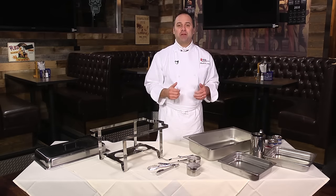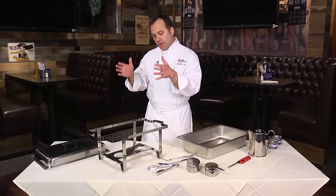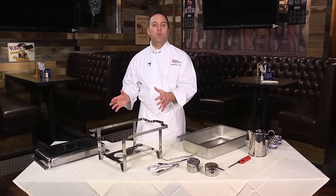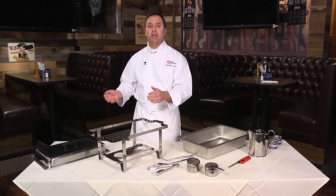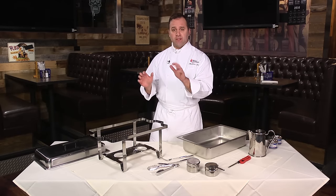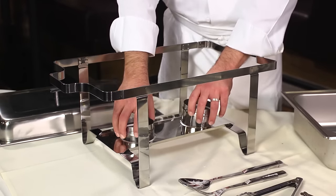Let's set up our buffet. For safety's sake, you always want to make sure that your chafing rack is set up where you're gonna be doing your service. You don't want to be transporting things back and forth from the kitchen — have it set up where you're gonna want to serve. That's the safest way to do it. First thing we're gonna do is take the chafing holders and put them in place.